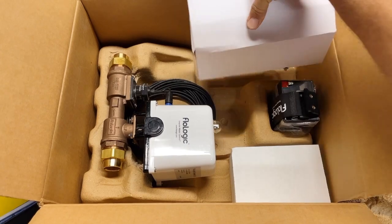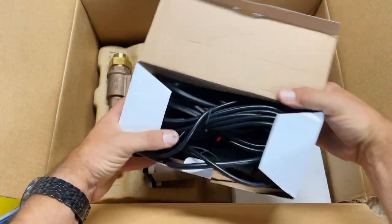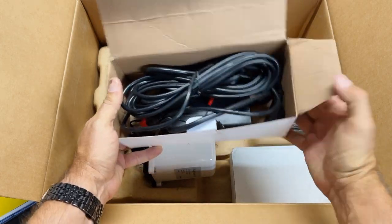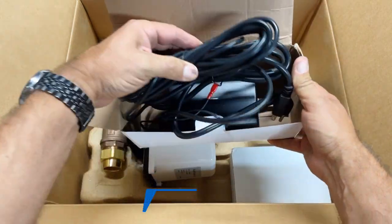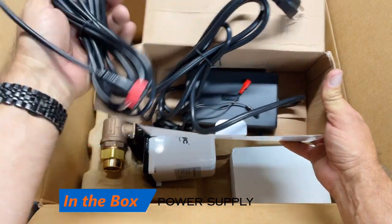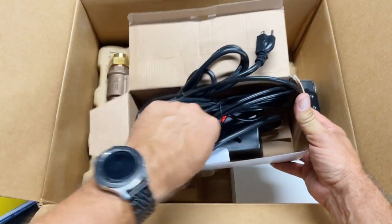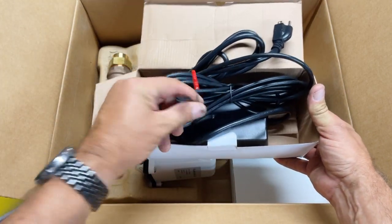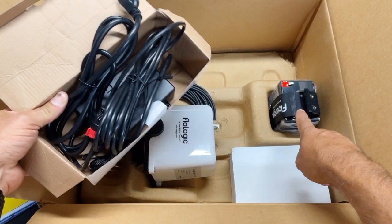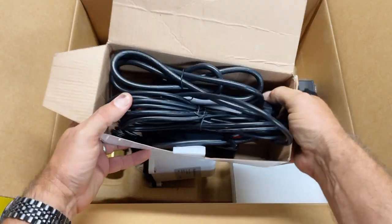Let's see what's in this last box. In here we've got the power pack — one part plugs into the wall and the other plugs into the actual unit. Then these little connectors go to the 12-volt battery, which gives us our battery backup. Pretty straightforward.